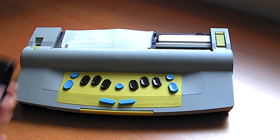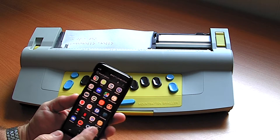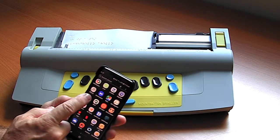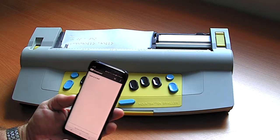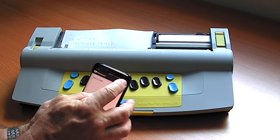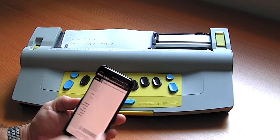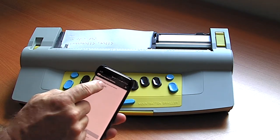If I take my Android phone — this is a Samsung, it could be an iPhone — and start the Mimic app, which is free, I can actually connect the Mountbatten to the device.